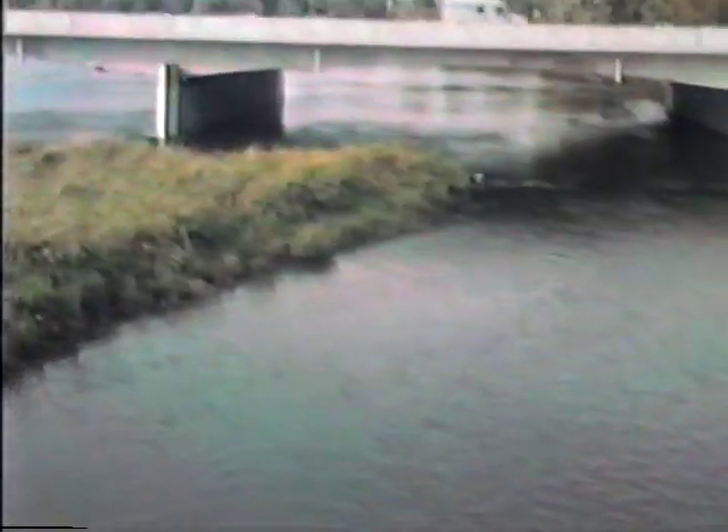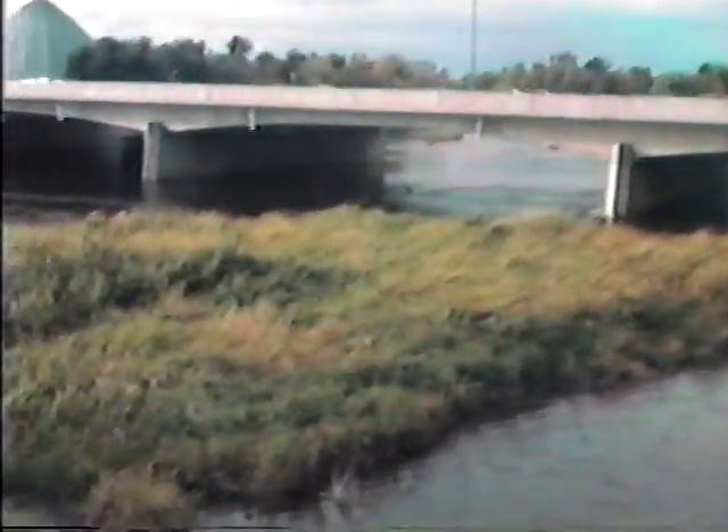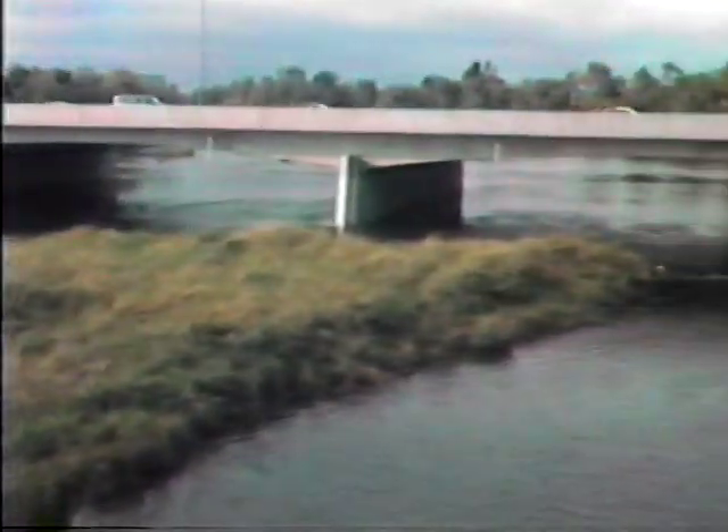Now we need to see what it looks like down there. This is the before picture. There's the Queensway. There's some grass. Don't forget the weeds — they'll scare the workers.